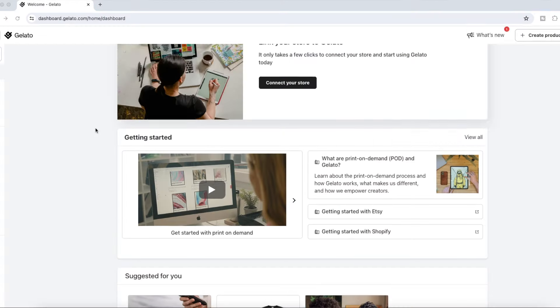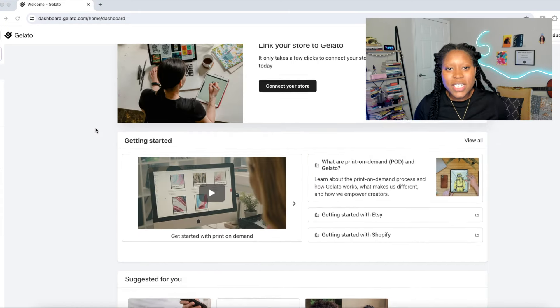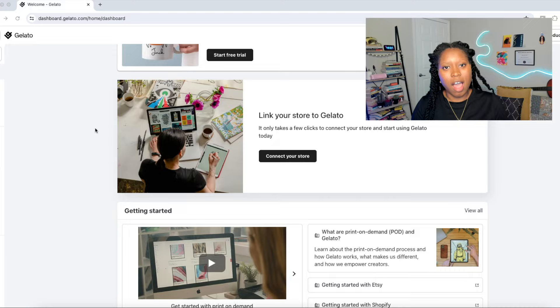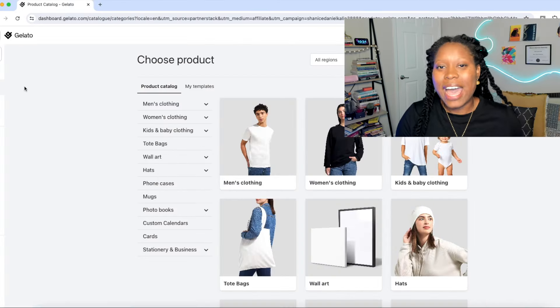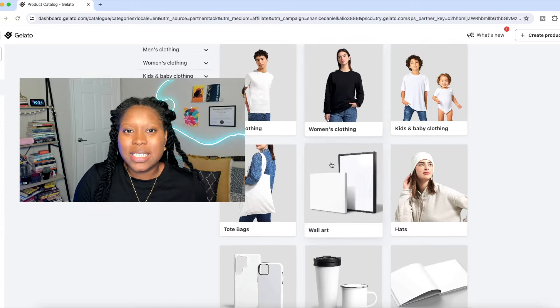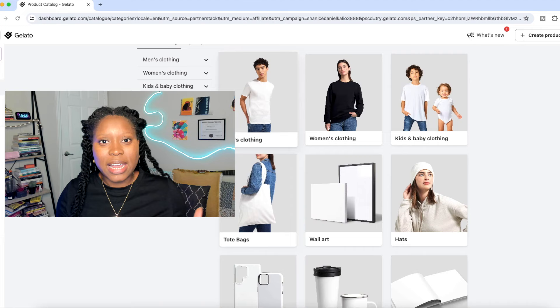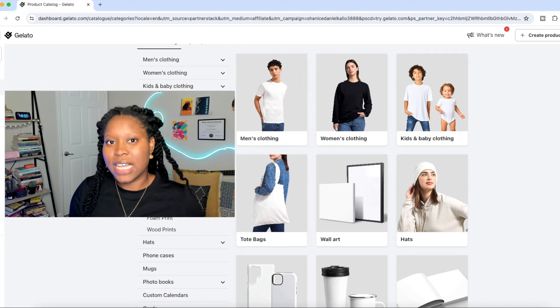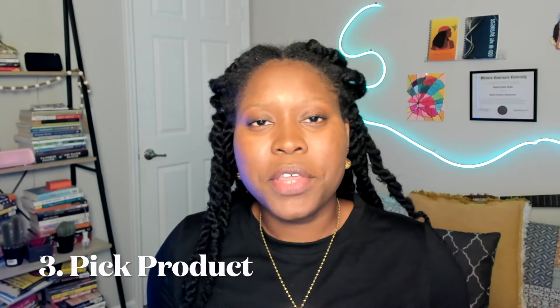After clicking the link in my description to Gelato, go ahead and sign up. Once you're signed up, start browsing through their product offerings. Navigate to the side menu and click on Product Catalog. From here you can see the many products that Gelato offers — all products you can put your custom designs on, add to your store, and offer for sale.